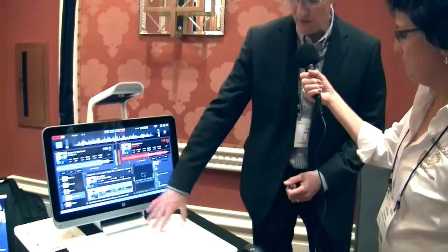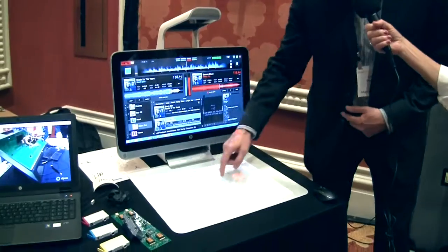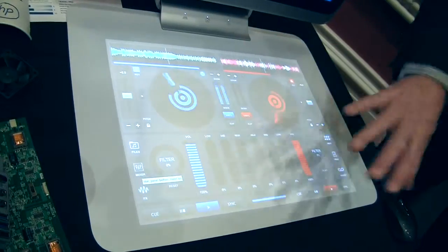You could do that on a physical turntable or other devices. What's the advantage of doing it on the mat like this? This would be easier to transport — that's one. Also, you could change the configuration with the program. There are things I can do here, like effects. I can switch the functions by tapping a button here from mixers to effects, for example.